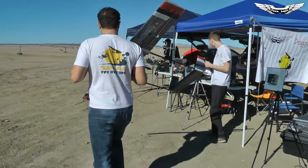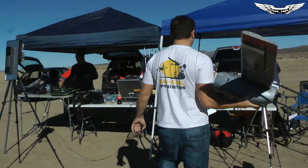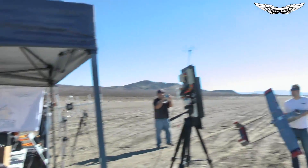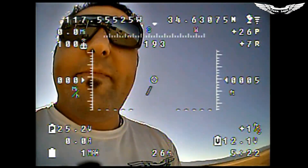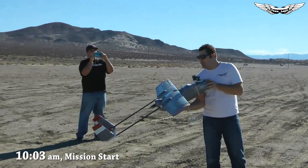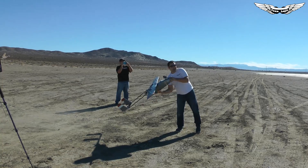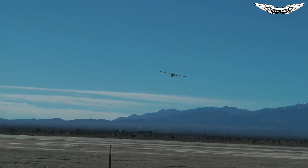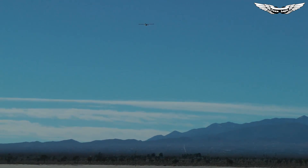DVRs are rolling. All right, we're going for 20 miles today. Battery's fully charged? Battery's fully charged. Props spinning the right way. All right, here we go.